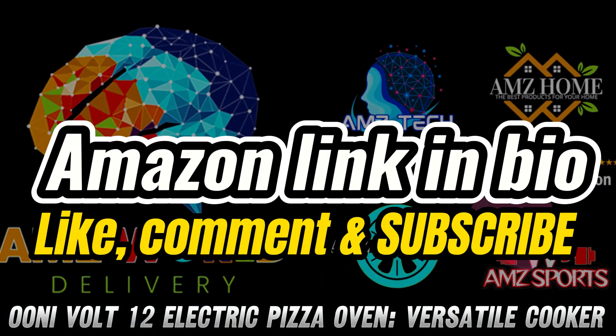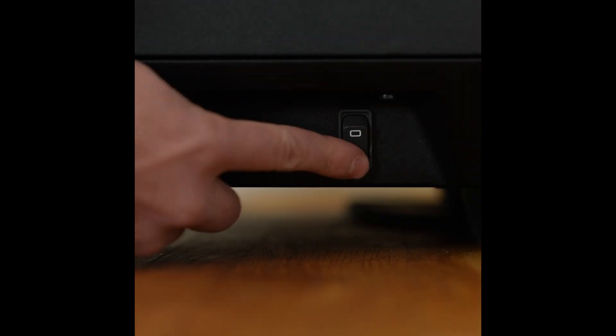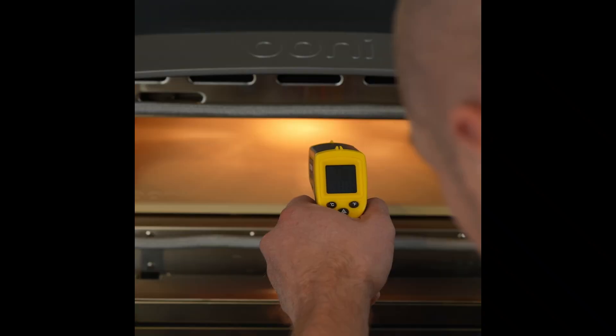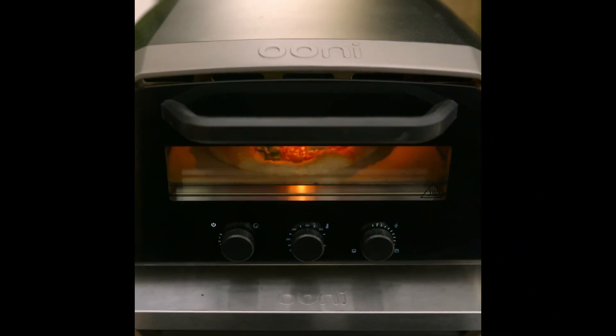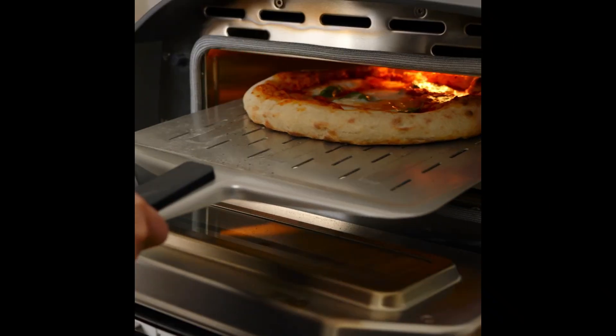Ever dreamed of becoming a pizza maestro in your own kitchen? Grab your chef's hat because the Univolt 12 electric pizza oven is about to revolutionize your culinary game. This isn't just any ordinary oven — it's your ticket to authentic, restaurant-quality pizza paradise.